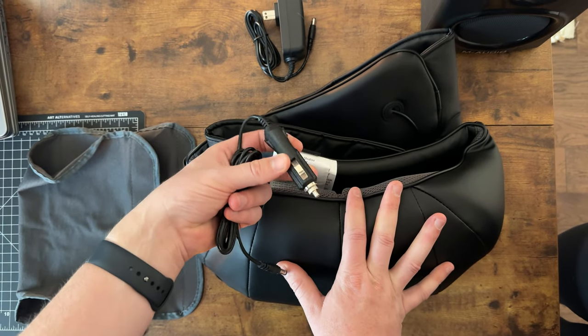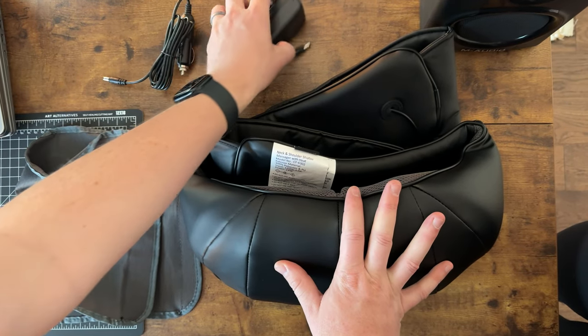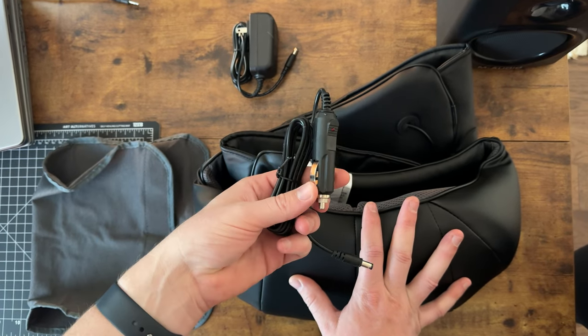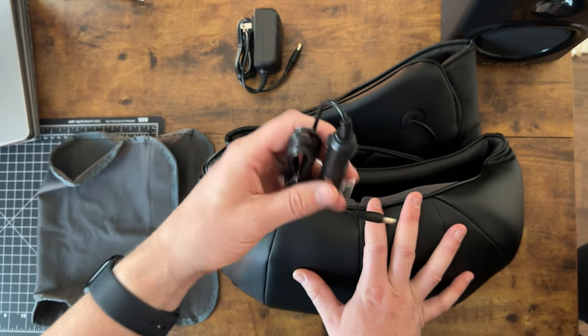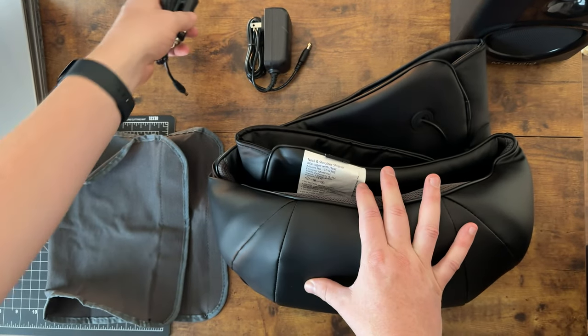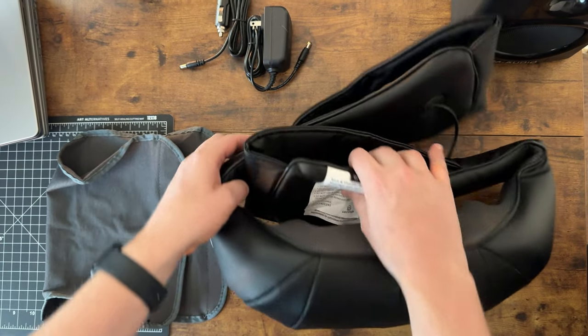It does come with a car charger and a wall charger. You do have to have it plugged in to run. With the car charger, probably don't do it while you're driving, obviously, but this is something while you're sitting in a parking lot or waiting to pick your kids up could be a really great option.